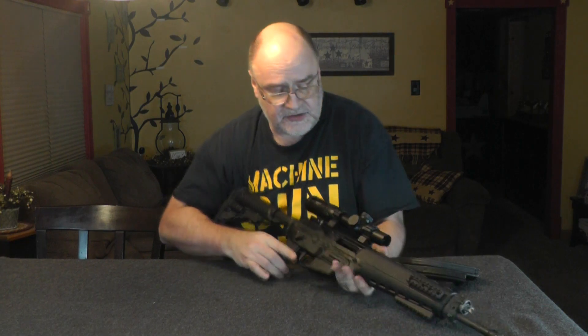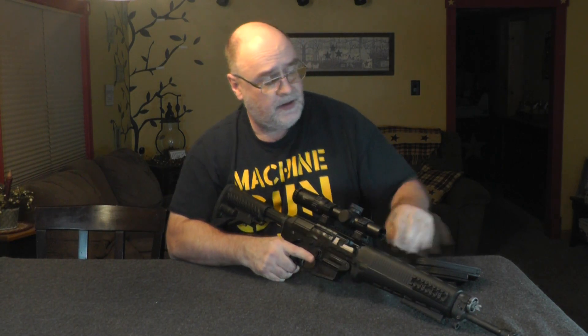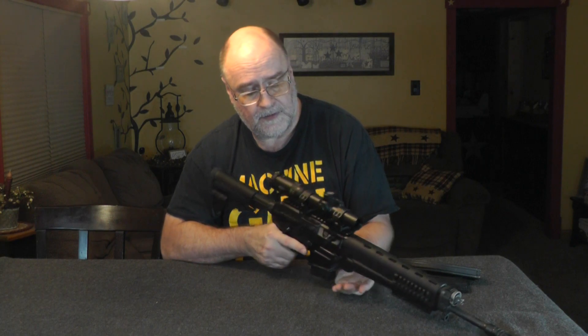Why would I bother? Because of this. Gun's empty — you can see it's empty. It's a 10-round magazine, just for YouTube. Watch this. Locks open on the last shot. 556Rs aren't supposed to do that. Well, this one does now.